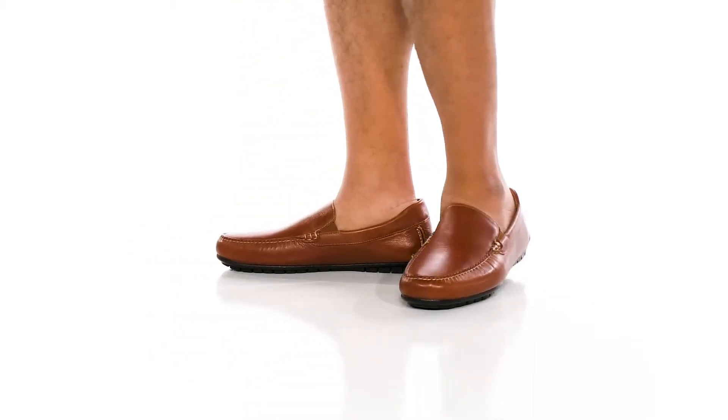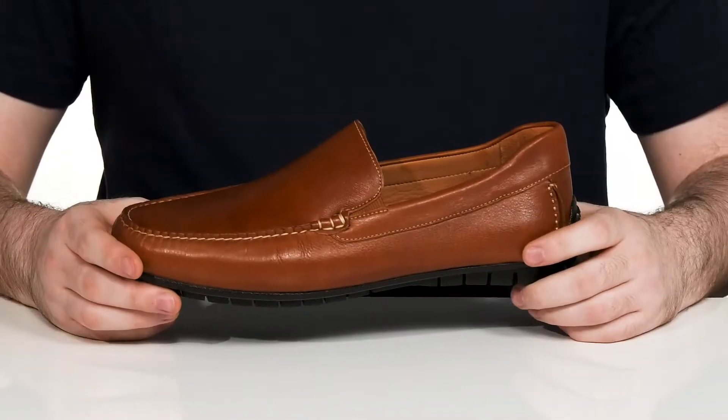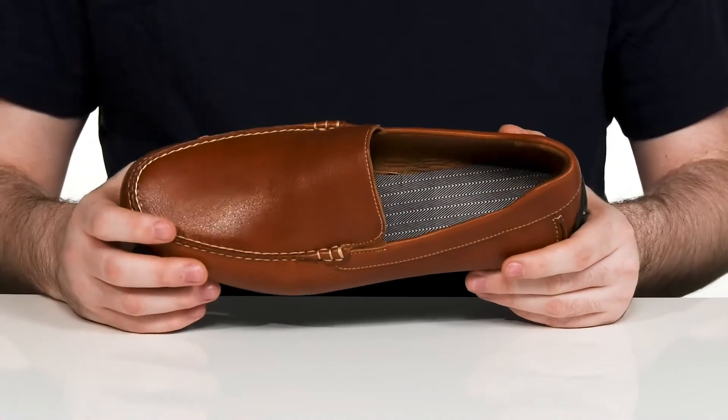Find your true style when you pick up this Moccasin Silhouette from Johnston & Murphy. This style is super lightweight with stitch detailing, using a textured oiled leather upper.